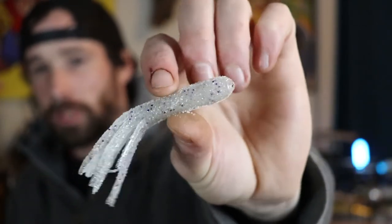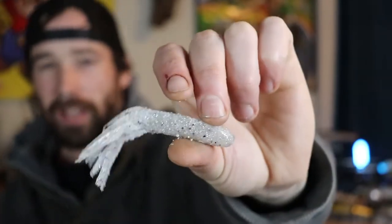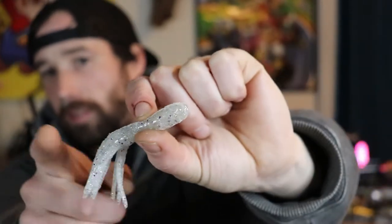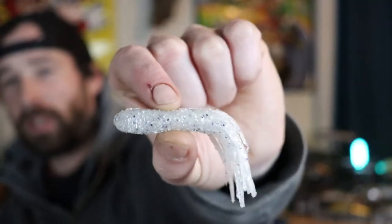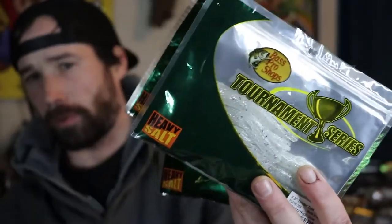I've never used a tube for ice fishing, but this thing resembles a dying bait fish. When I head to a bigger lake with lake trout I think this tube would work great, though I don't fish for lake trout that often so I might have no idea what I'm talking about. I bought three packages because they were on sale at Bass Pro Shops for only $1.99.